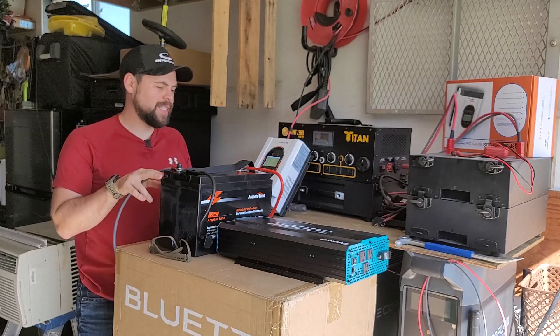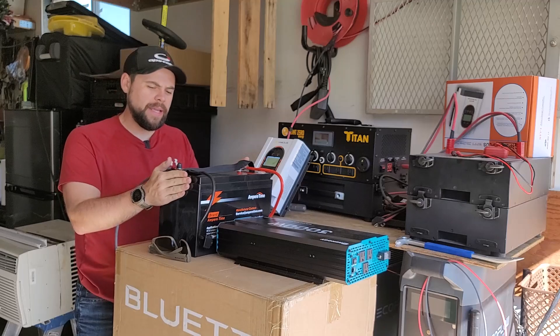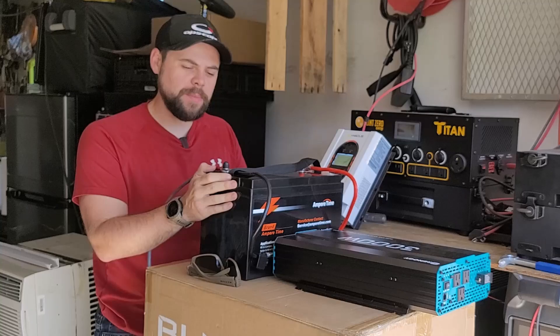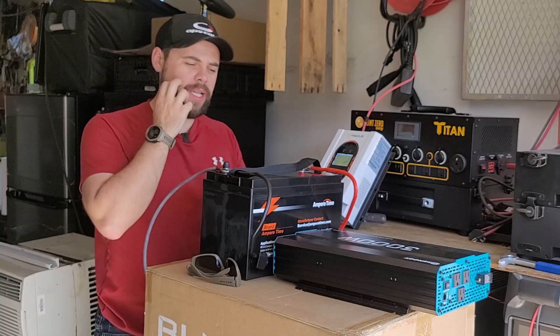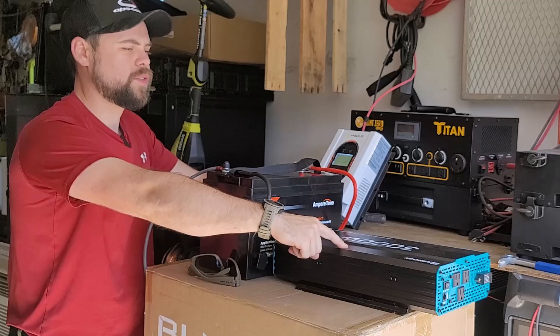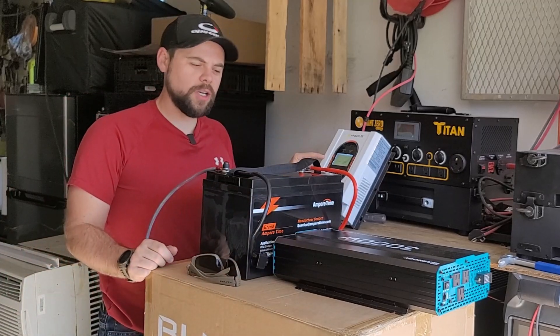I'm going to be doing some testing with this Ampere Time LiFePO4 12 volt 100 amp hour battery. This was sent to me by Ampere Time, but that's not going to change my opinion in any way, shape, or form on how it performs. I have two of these batteries and right now I've got one connected to a 3,000 watt pure sine wave 12 volt inverter as well as an MPPT charge controller.